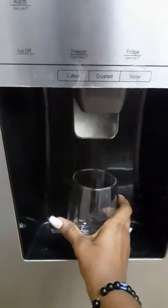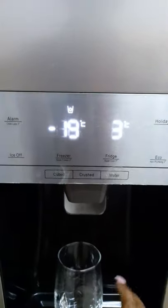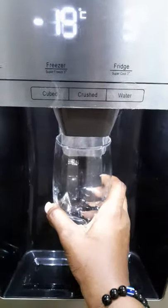So this is the control panel — I'm just going to put my glass there. If I want some ice cubes, all I do is just press that.